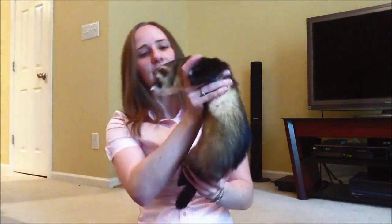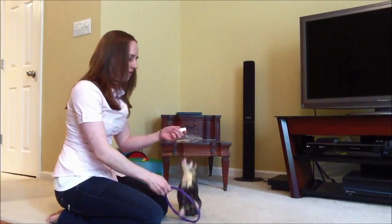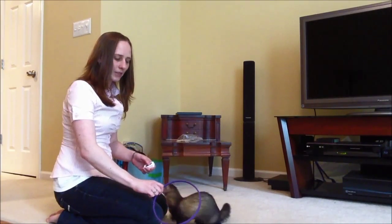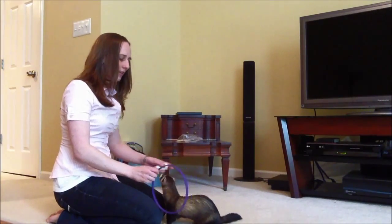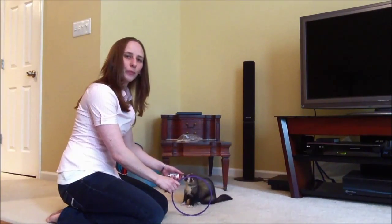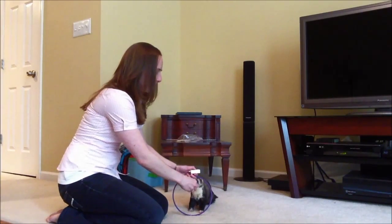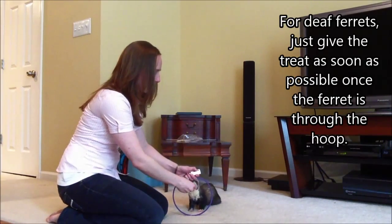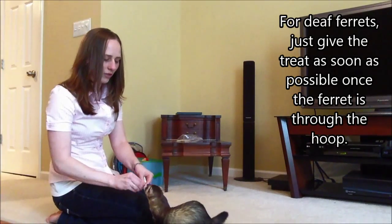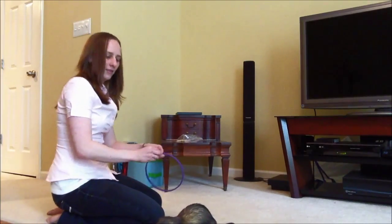So let's get started. I have my clicker in my left hand. If your ferret hasn't investigated the hoop yet, let him sniff it. Your first step after that will be to put the hoop on the ground, get your clicker, put the treat in front of his nose — as he goes through it, you click, and when he's all the way out, you give a treat. Just like that.